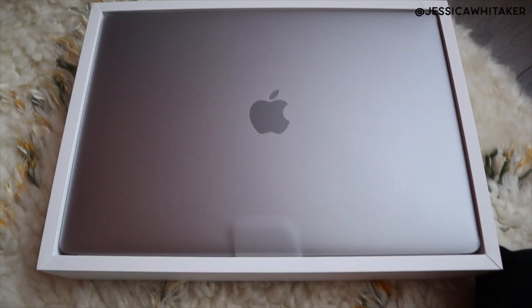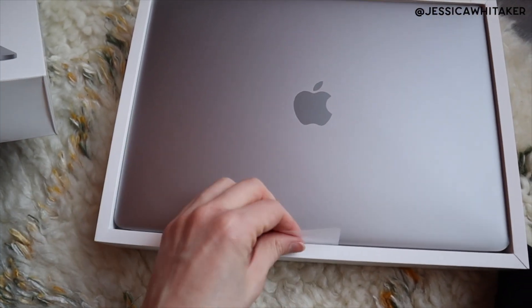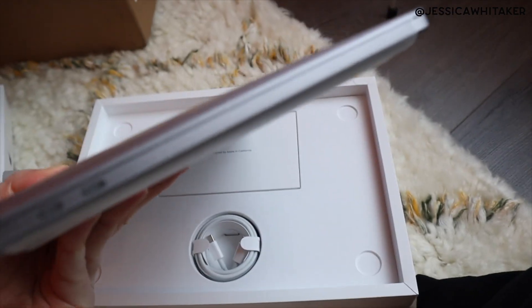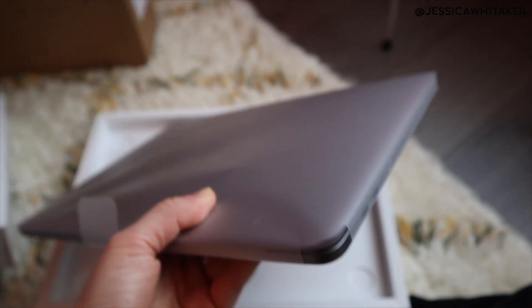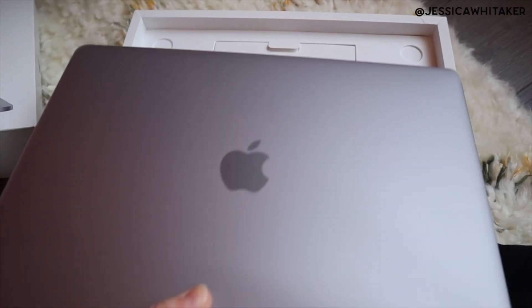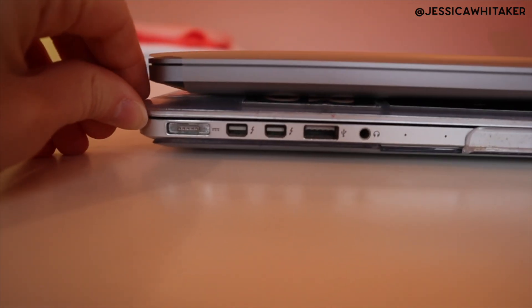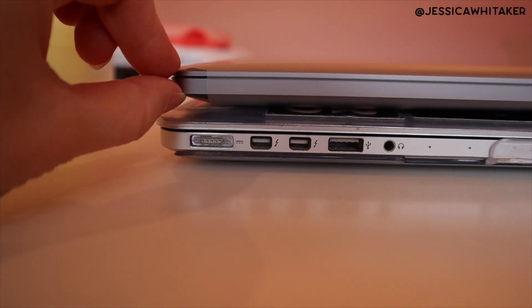Oh my gosh, wow — this is so thin! Look at how thin this is. I will compare my old Pro to this. Right here you can see the difference.